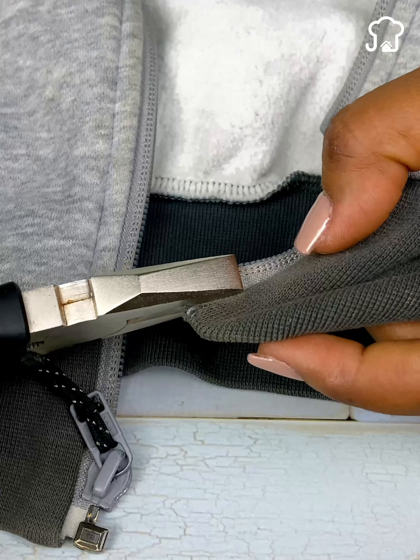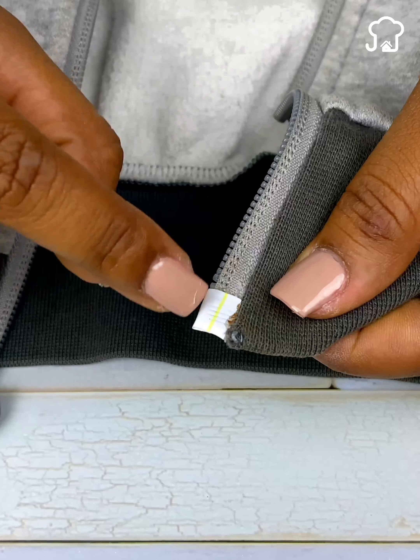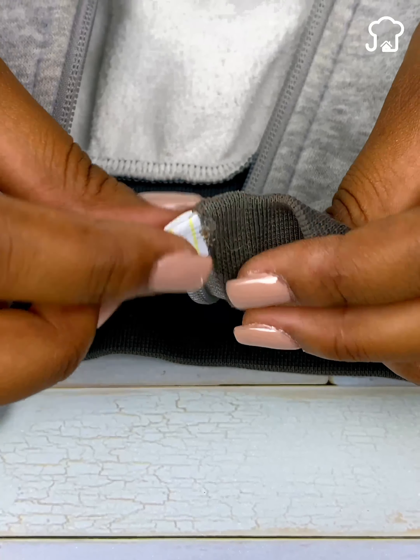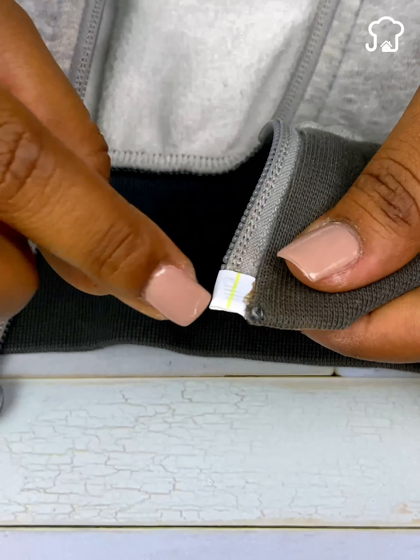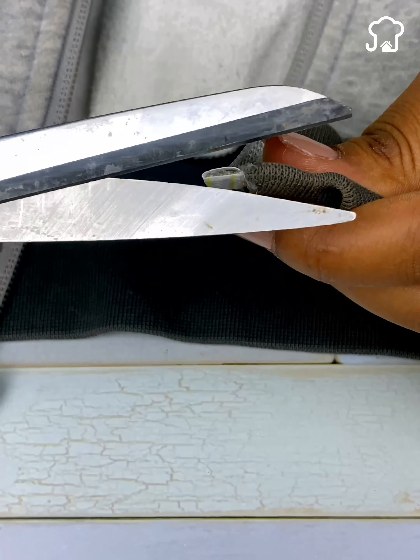At this point, the glue will have set very well. Next, we will use scissors to cut the excess edges so that it looks more beautiful. If we use the same color as the original clothes, it will look much better.